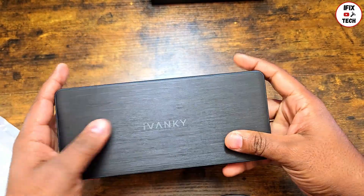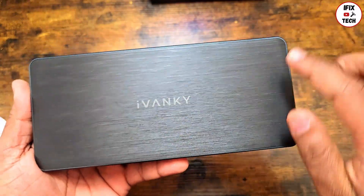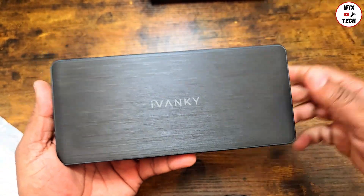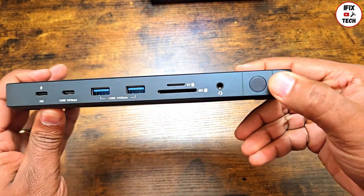Opening it up and taking a first look, it looks nice. It's a plastic design but it feels solid — it doesn't feel cheap. The build material and quality are really good. Here you have the power button.